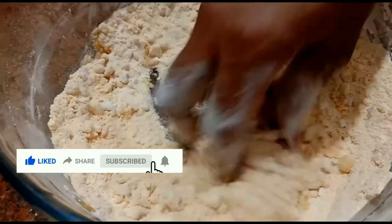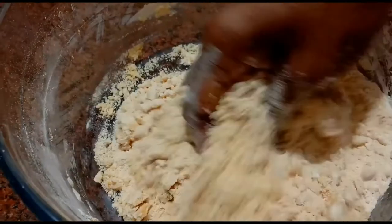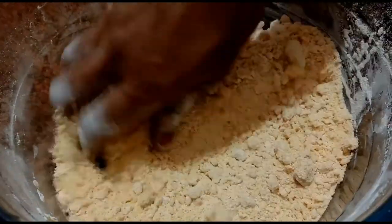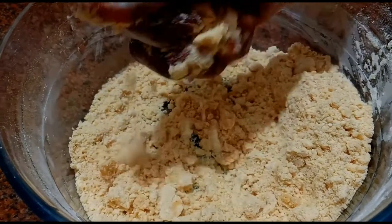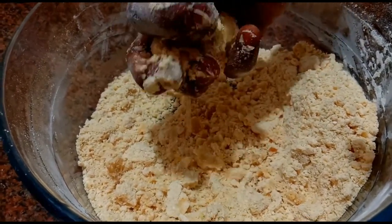Add the mixture. Mix the same mixture. Mix the whole flavor in the layer. Mix the whole layer — it is very soft.